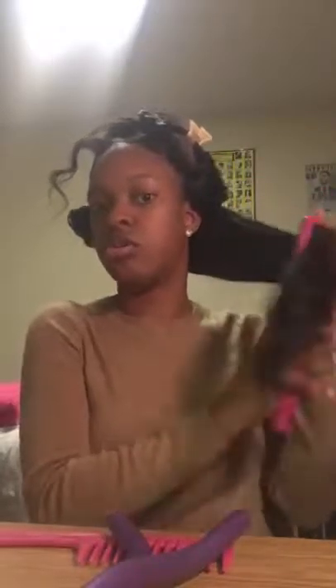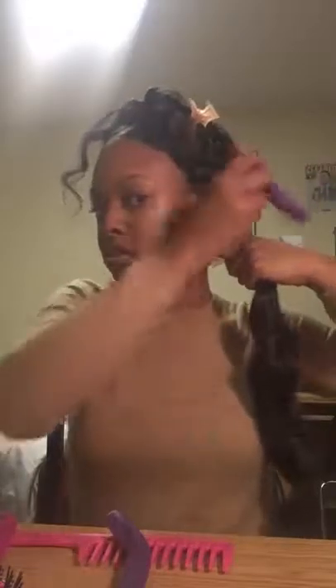First things first, you're gonna section off your hair into two sections. You just want to brush out the hair to make sure there are no knots or tangles or anything like that. Since I want waves, I'm gonna wrap the hair around in a spiral, so I'm putting the hook right here.